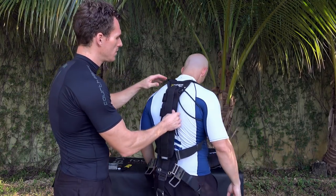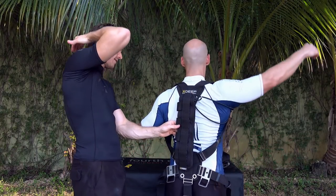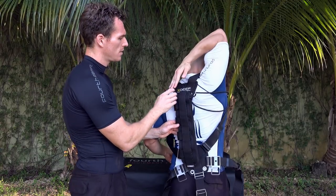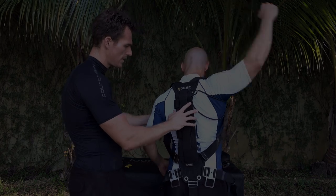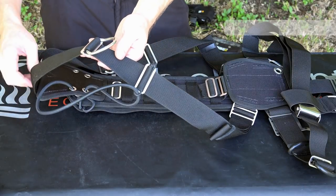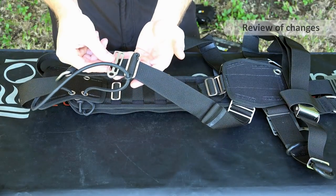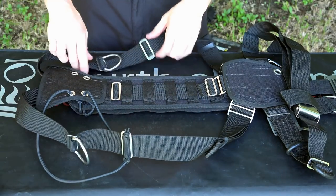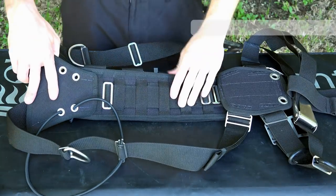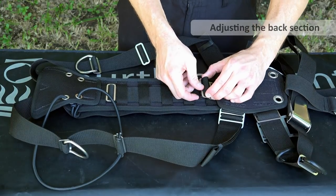The first thing is that you want to make sure the back length is correct. When the person reaches back, they should just be able to reach the top of the weight pocket — that's a good indicator. We're going to break this down. I've added a tri-glide that has a piece of bungee through it for the loop bungee, and there's an alternate piece here which has a loop already fixed into it. I'm going to go through now how to adjust the lumbar section, which is actually adjusting the back length.